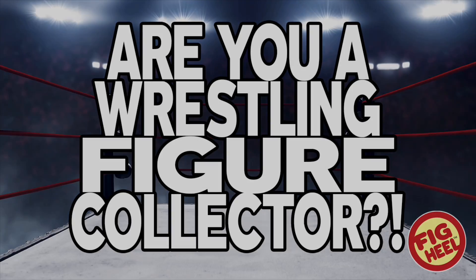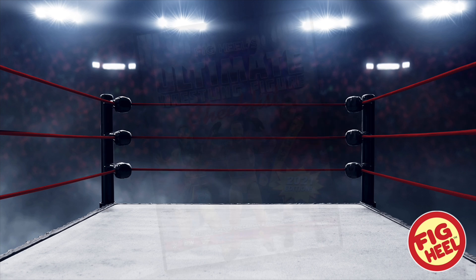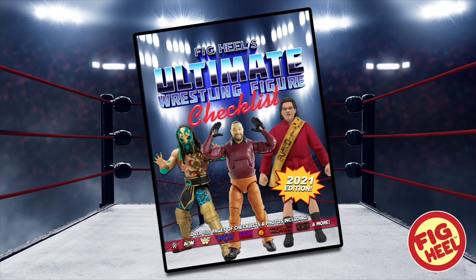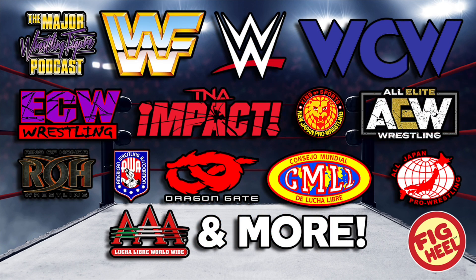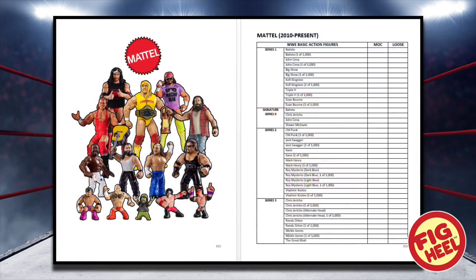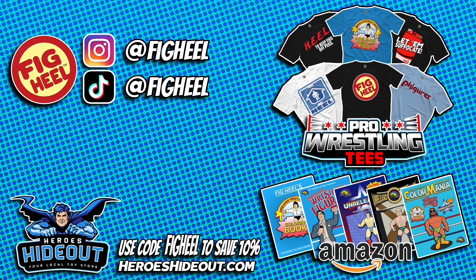Are you a wrestling figure collector of WWE Mattel, AEW Jazzwares, and everything in between? Then you need FigHeal's Ultimate Wrestling Figure Checklist — a 500-plus page guide to over 40-plus years of wrestling figure collecting. As heard on the Major Wrestling Figure Podcast, it features WWE, WWF, WCW, ECW, TNA, NJPW, AEW, Ring of Honor, AWA, Dragon Gate, CMLL, AJPW, AAA, and more. Professionally organized so you can keep track of MOC, loose, value, and much more. FigHeal's Ultimate Wrestling Figure Checklist, available now on Amazon.com. If you enjoyed this video, don't forget to like, comment, and subscribe. Follow me on Instagram and TikTok at FigHeal. Check out my book series on Amazon and merchandise on ProWrestlingTees.com/FigHeal. Head over to Heroes Hideout for all your figure needs and use code FigHeal at checkout to save 10%.